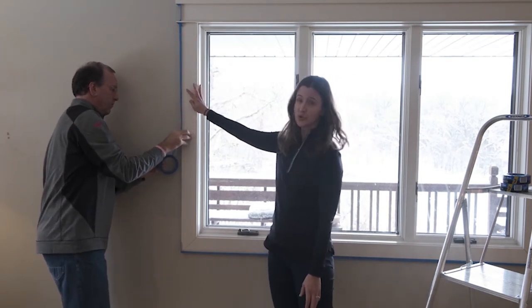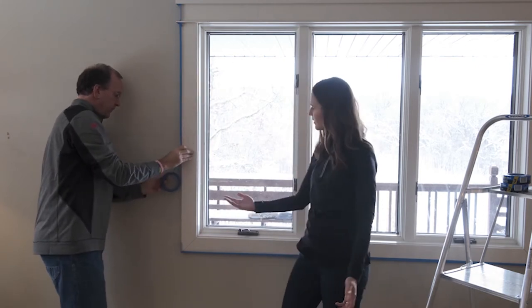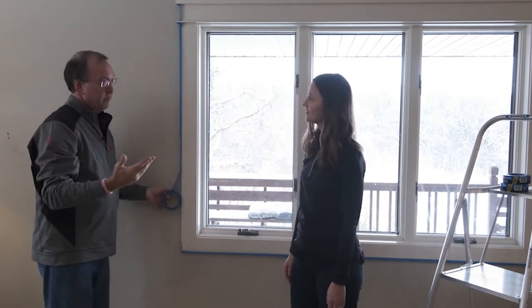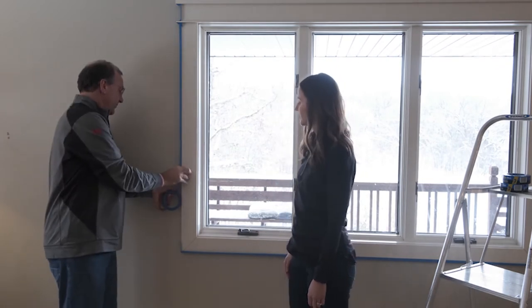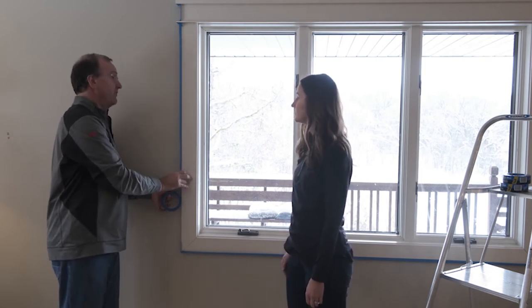Jeff is taping off the trim with 2093 Scotch Blue Sharp Lines Painter's Tape. So Jeff, tell me, why did you decide to use 2093? Laura, 2093 is a great multi-surface tape. It's going to provide 21 days of clean removability. It's UV-resistant, and it's going to give you sharp paint lines, too.